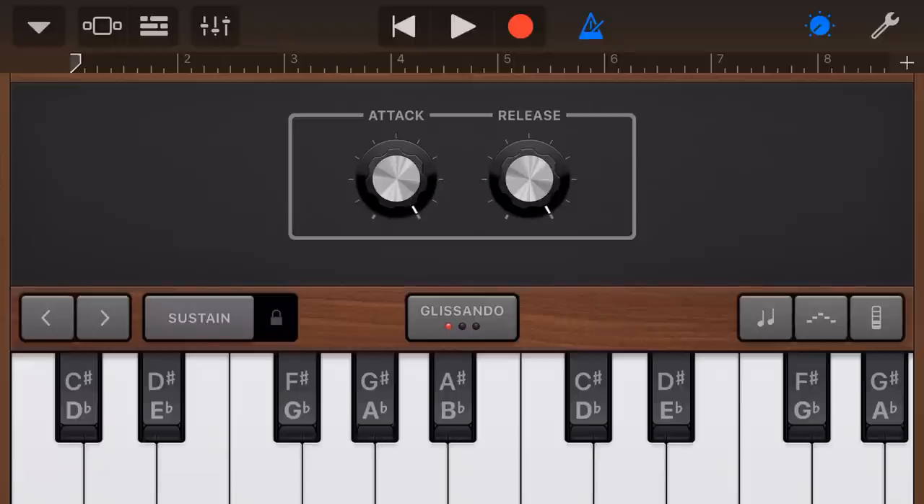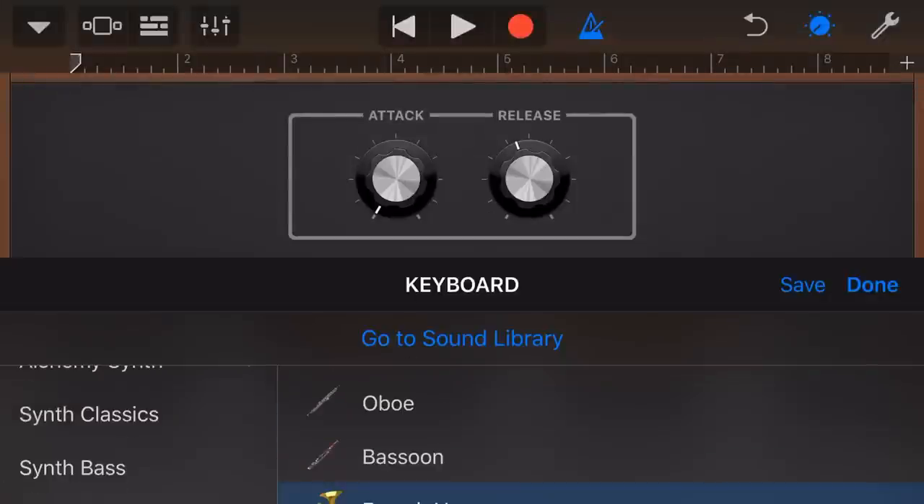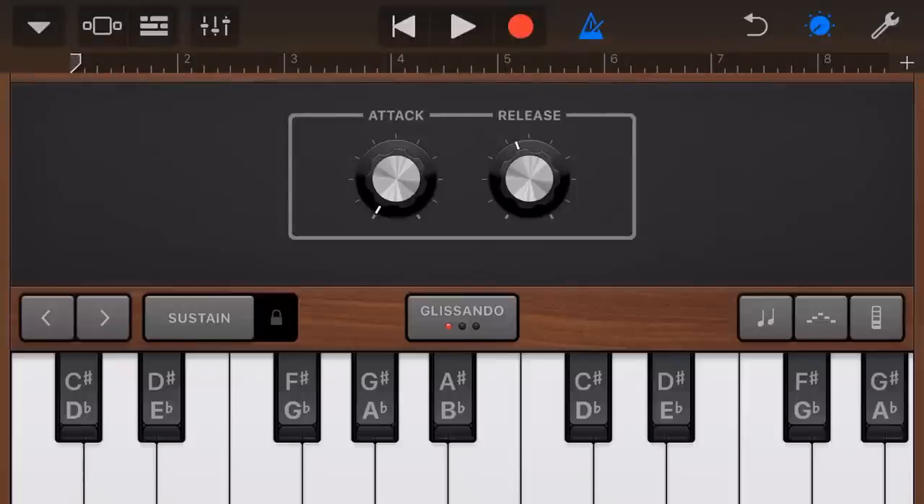The other brass sound we have is that we can go tap on Brass Ensemble and go to our French Horn. Our French Horn sounds similar, but it's a bit of a cleaner sound to use. And again, we can adjust our attack and release if we wanna get a different sort of sound.